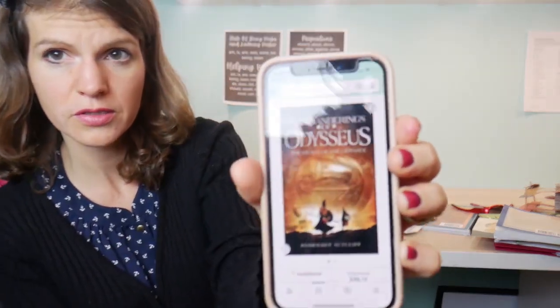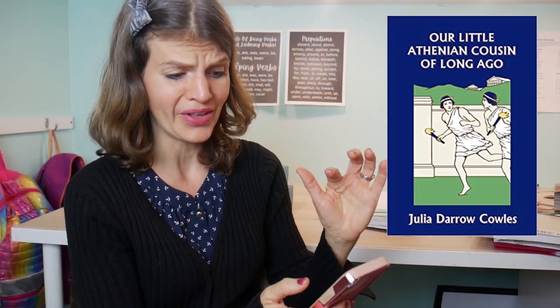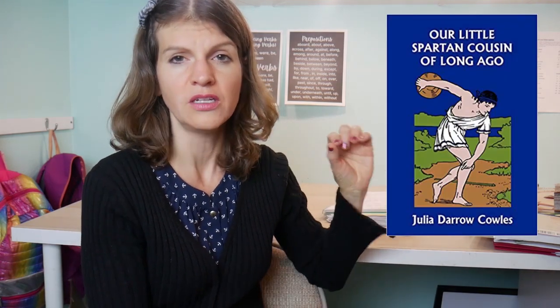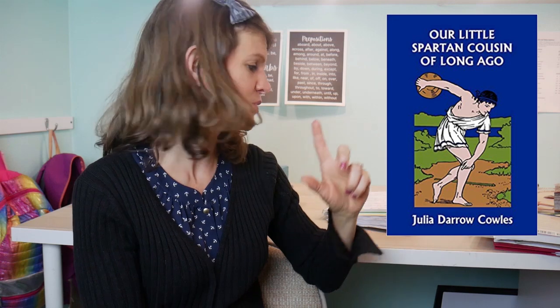I'm checking my Amazon orders — I got a couple of books. I also got Our Little Athenian Cousin of Long Ago. They also have one on the Spartans — I was thinking another book could substitute for that one, but now I think I'm going to go back and get it. I also ordered one on Greek history. If it's anything like this book, we're fine.